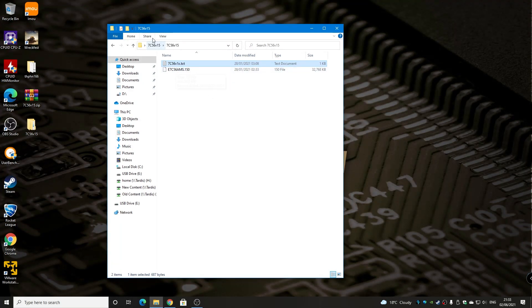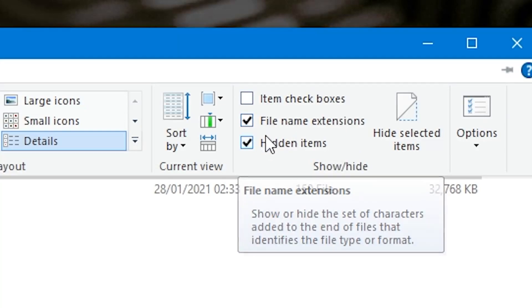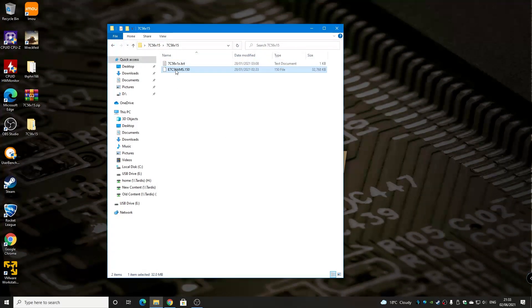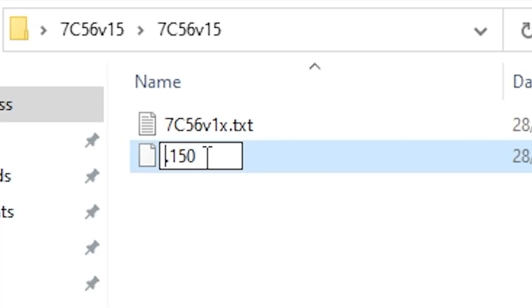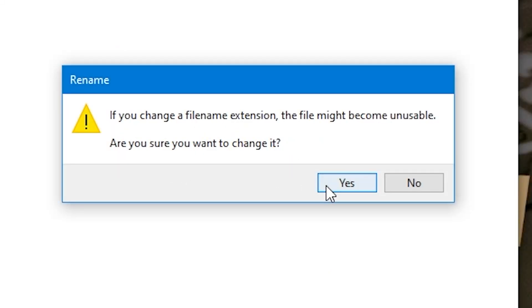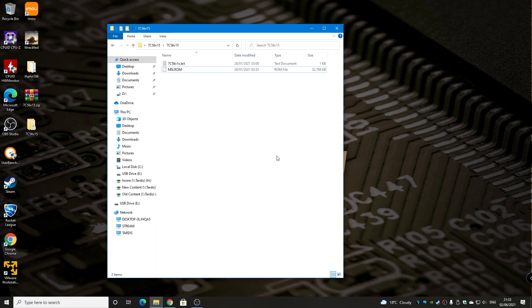What you want to do is first of all go to View and make sure File Name Extensions and Hidden Items are enabled. When they are, double-click on the file, delete everything that's there, and just type in MSI in uppercase, then a dot, then ROM in uppercase. Once you've done that, click OK. It'll say the file name is going to become unusable — do you want to change it? Yes, we do. And there we go — that is our MSI.ROM file.